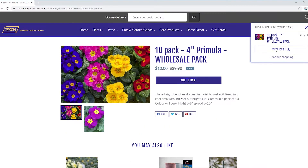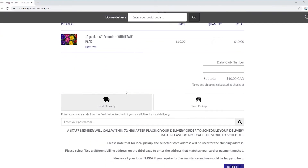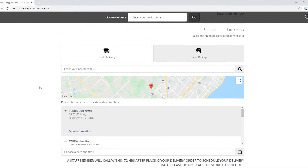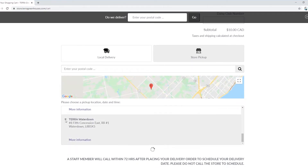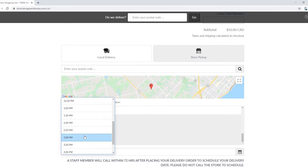Viewing our cart, we have our order right there and we're not doing delivery — we're going to do store pickup. I'm going to click on the store of my choosing. I like Waterdown just because it's close and that's where I worked. So I'm going to select my date, which is Monday, and my time for 3 p.m.